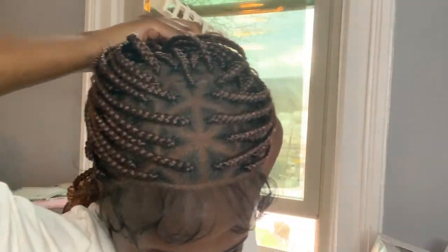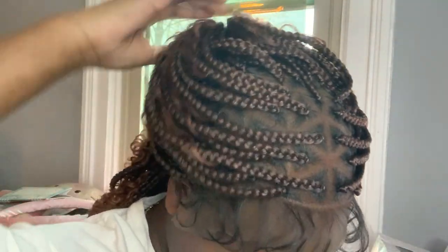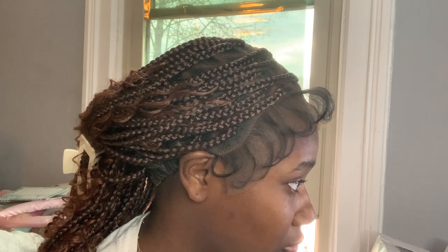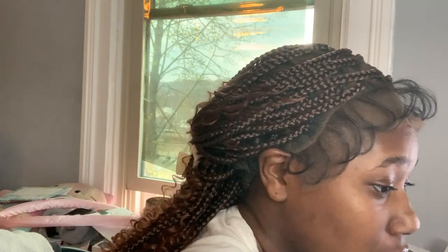It does tangle — like it's tangling right now. I do have something that I use to keep the wig from tangling, but I don't know where it is. So I'll clip the edges up. I'm not using glue, I'm gonna spray it with this and clip the edges up.